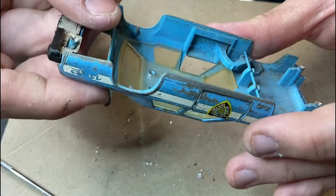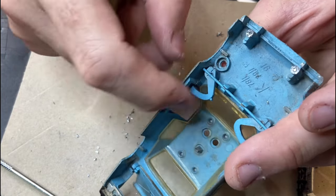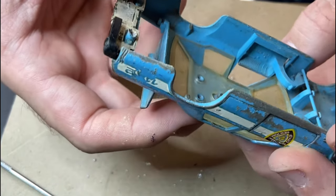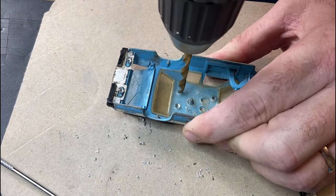Now I thought long and hard about pulling the boot lid and the doors out of this, and I had a little bit of a go at that bar that runs over the top, but it proved to be a bit harder than I would like, so I thought no, I'll leave them in situ. It looks like it was painted from the factory with all those parts already installed, so I guess we don't have to worry about an authentic finish.